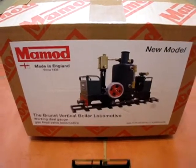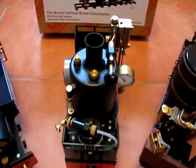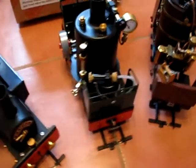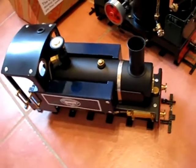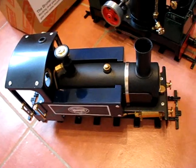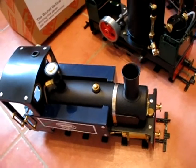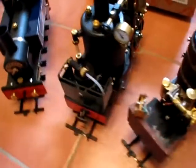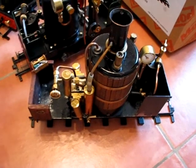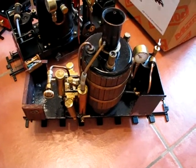To give you an idea of size, here's a comparison of the Mammoth Brunel vertical boiler locomotive. Alongside on the left, we have the William II, which uses the same cylinder assembly as the Brunel. And on the right, we have a prototype PPS de-Winton.